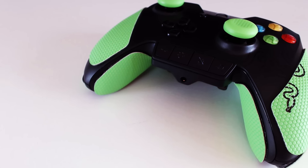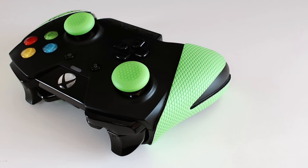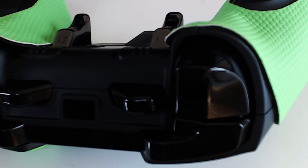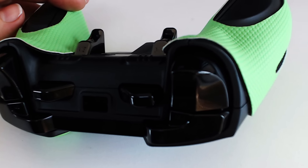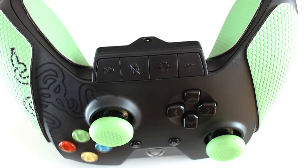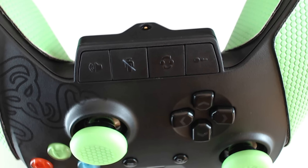Wildcat, standart Xbox One controller ile benzer ağırlığa ve ergonomik bir şekle sahiptir. Yüksek karbonlu çelik ile güçlendirilmiş analog düğmeleri, çıkarılabilir yüksek sınıf alüminyum triggerlar ve isteğe bağlı avuç içi kılıfı ile Wildcat tam bir kontrolördür.